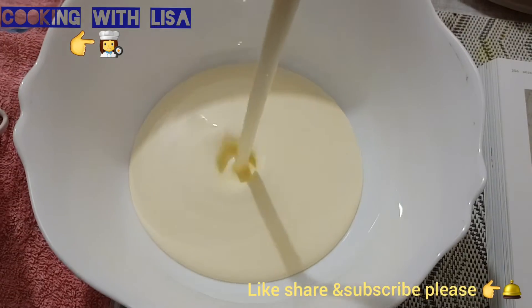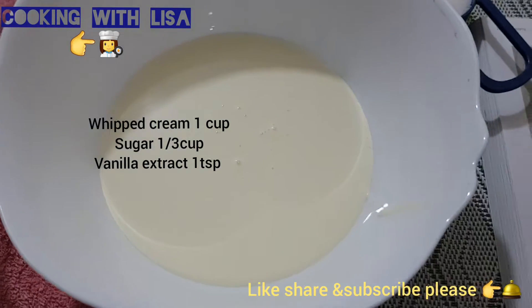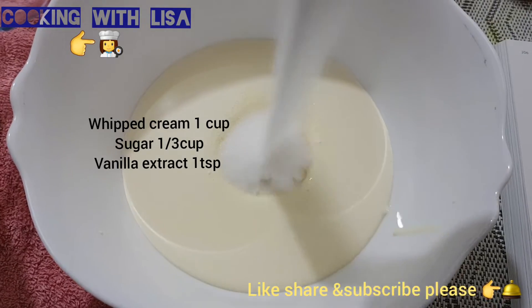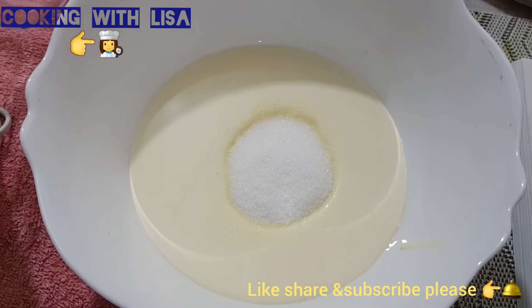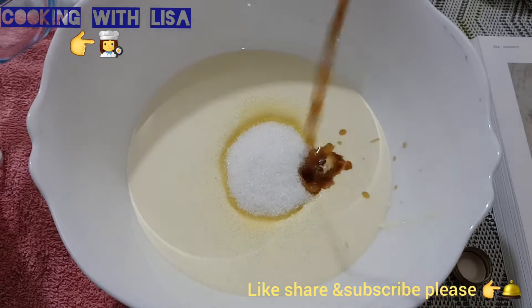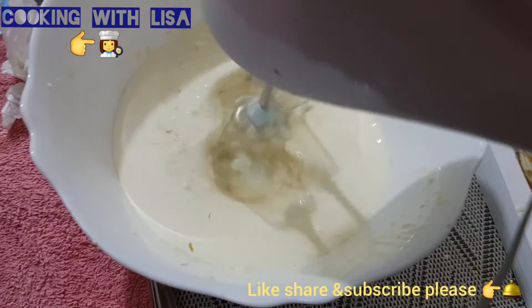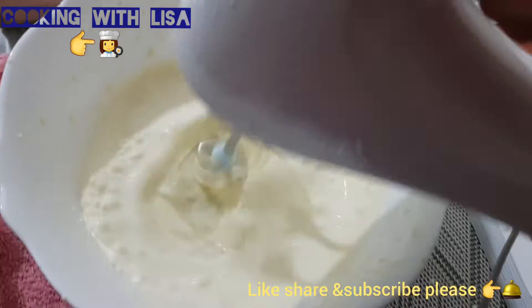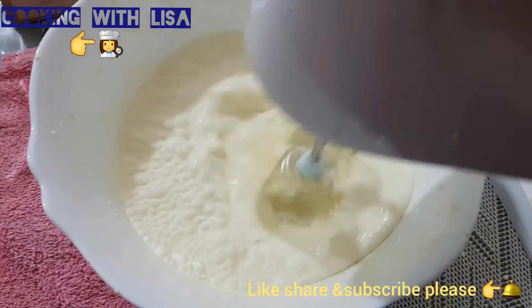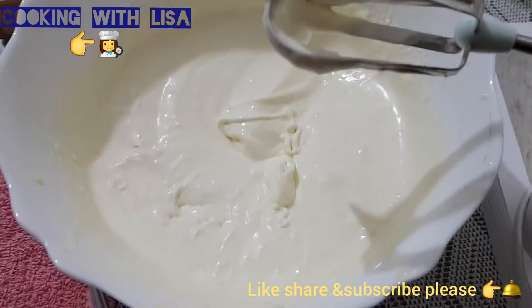You add one cup of fresh cream, also one third cup sugar and one teaspoon of vanilla extract. Then you will need to hand mix. Now the cream is ready.